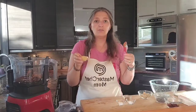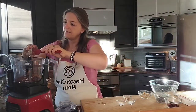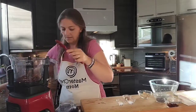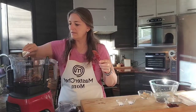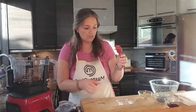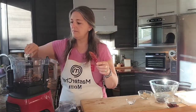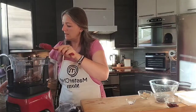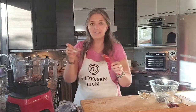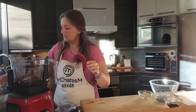Then we have two tablespoons of applesauce, one tablespoon of vanilla extract, a quarter teaspoon of baking soda, and half a teaspoon of baking powder. All of this goes into the food processor.